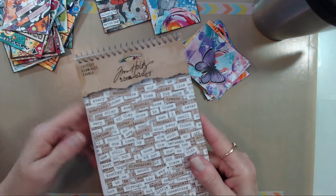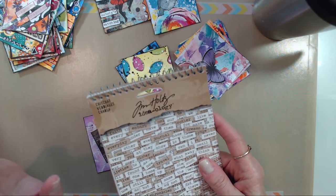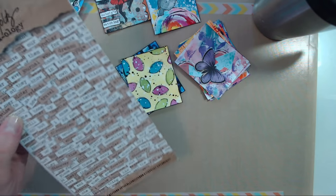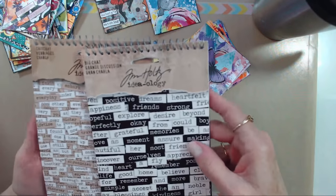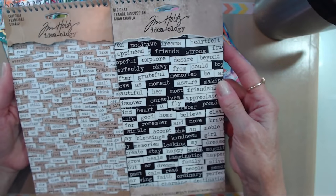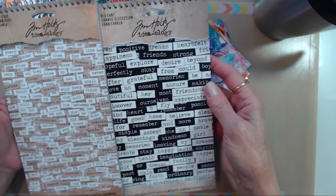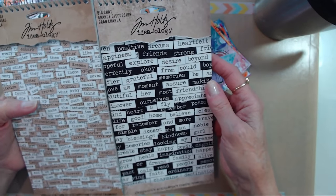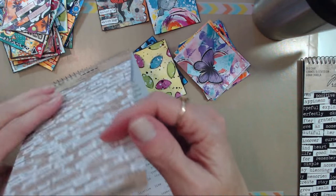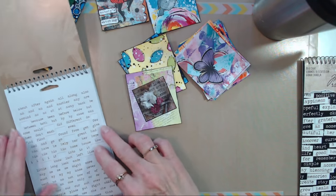For those of you who wonder what kind of words I use, mostly anymore I use Tim Holtz chit chat stickers. Some are called Small Talk — those are phrases — and some are called Big Chat where the font is larger. I get these at Amazon; you can get them most any place that Tim Holtz products are sold, at craft stores, and I found some at Tuesday Morning. Okay, let's see what kind of word we want for this little picture.